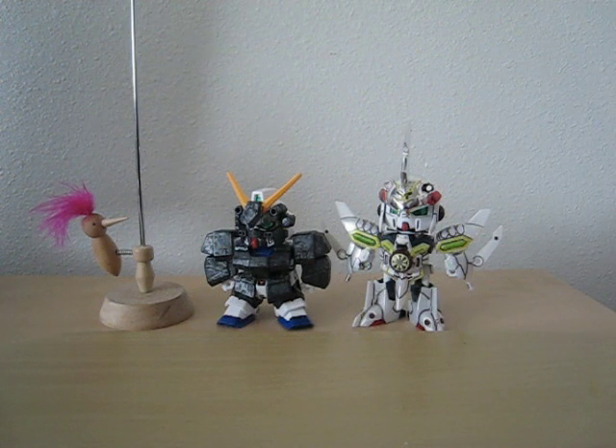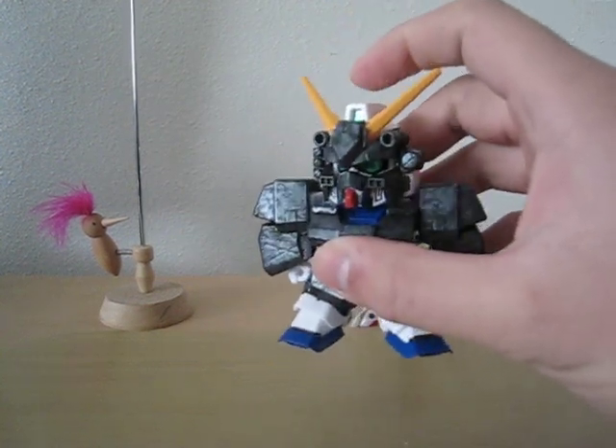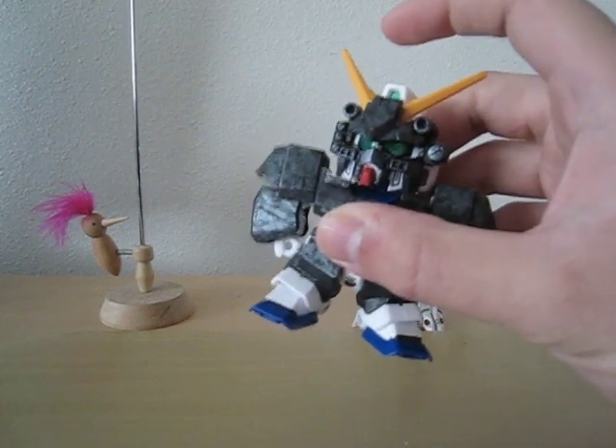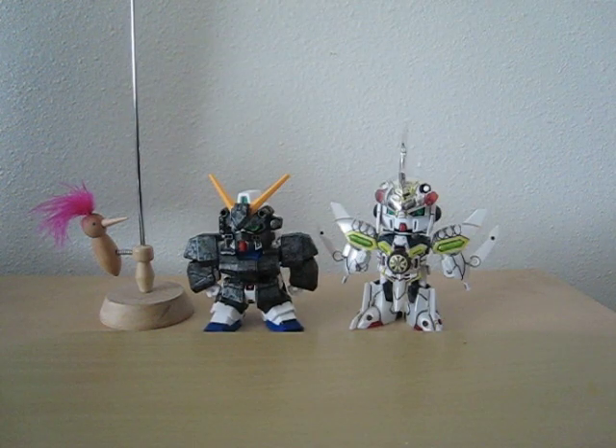Anyways, back to my updates. As you can see, I still haven't added a digital combo effect on my Alex, and hopefully I'll do that sometime today — maybe tonight.